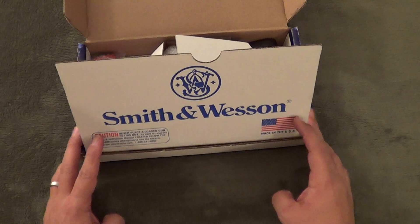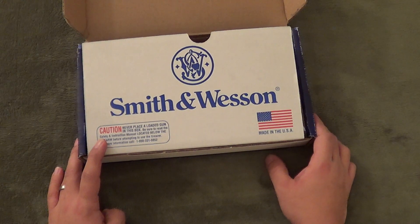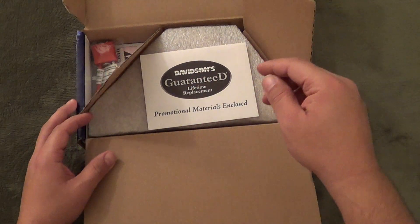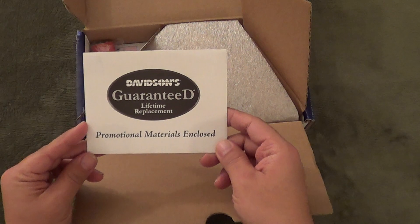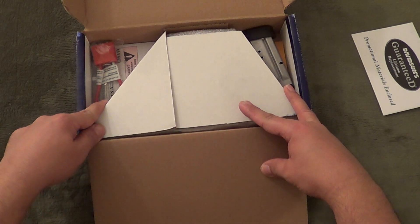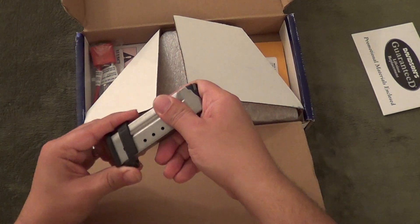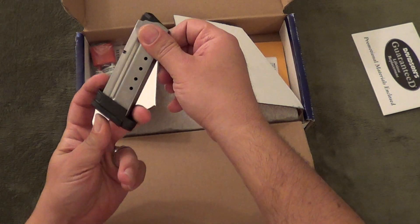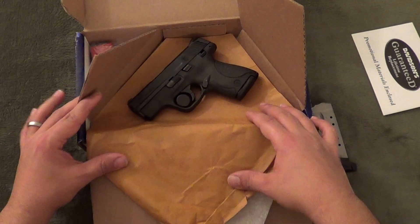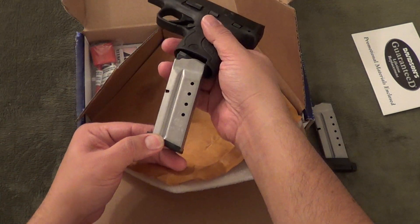Let's take a look here. As you'll notice, it comes in a cardboard box instead of a more standard plastic carry case or storage case with foam padding, which I really have no preference on since this is going to be my everyday carry. We've got the Davidson's Guaranteed Lifetime Replacement card in there. On the left-hand side you'll see the mandatory lock and some paperwork underneath. On the right side we've got a 7-round magazine with a removable floor plate or extension, and the spent shell casing. When we open up this compartment, we've got the gun, which has the 6-round magazine with a flat floor plate in it.